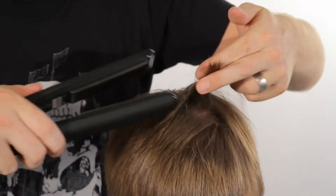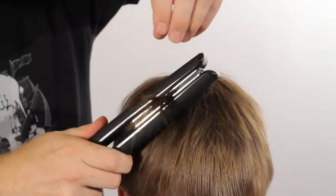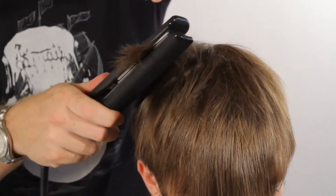Once done, grab rough, random clumps on the top and sides and pull through the styler. The unique floating plates on the Titanium Pro keep the hair straight so you won't get ridges or lines.